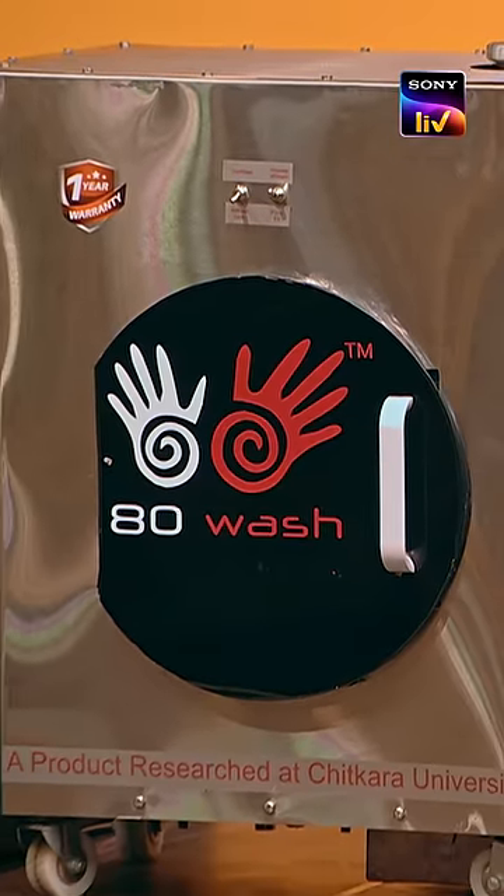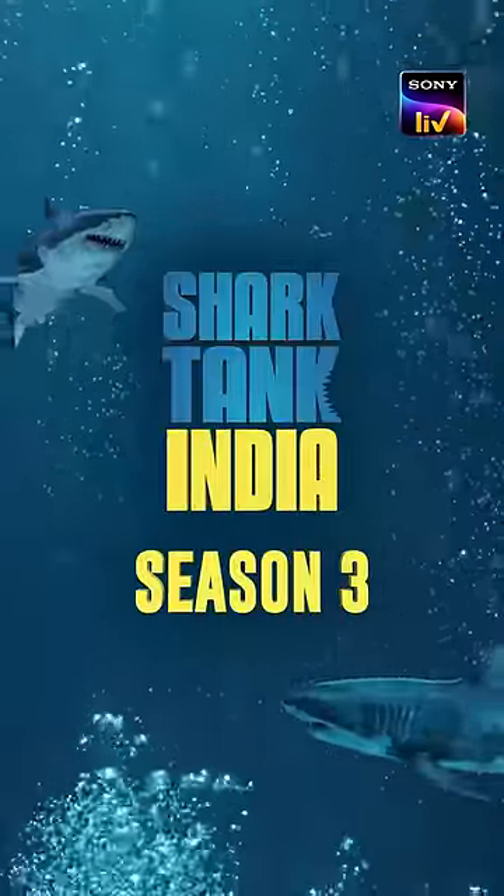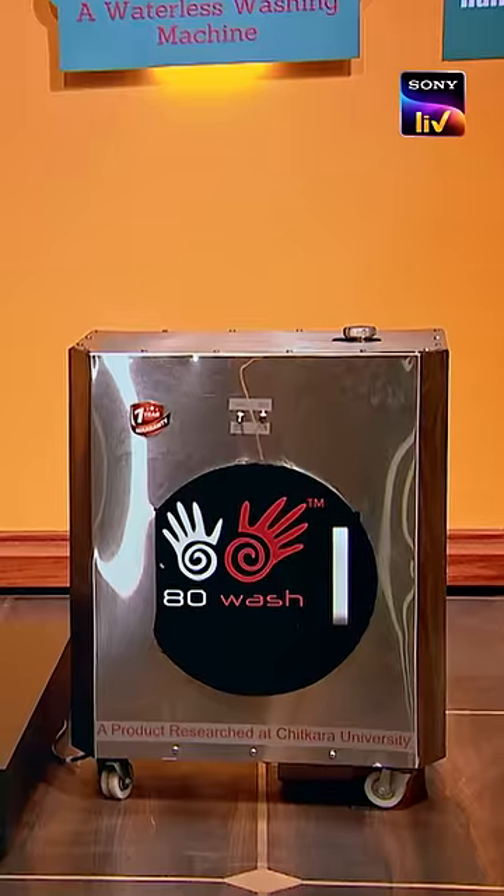Let's take our 80 Wash machine, which cleans the clothes in 80 seconds without detergent. A normal washing machine takes about 60 minutes. 80 Wash takes a little bit of water for 80 seconds, and the smell, the bacteria, everything is removed from the clothes.